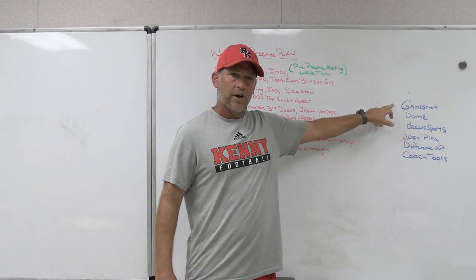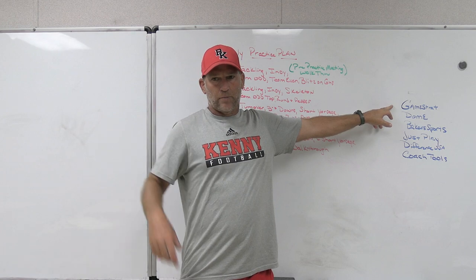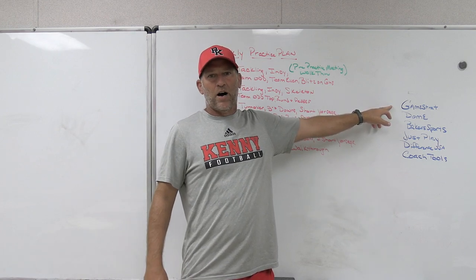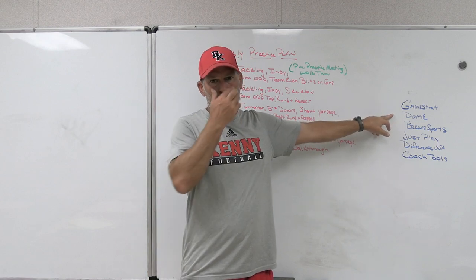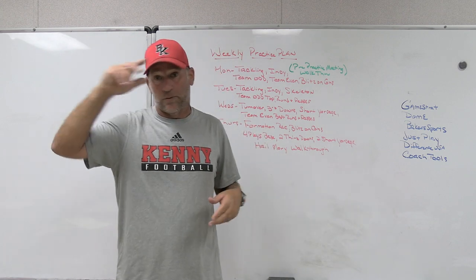Make sure you check out some of our partners. GameStrat is the sideline replay system we use. I have it at the school I'm currently coaching at and the schools I was at previously. If you're looking for highly reliable, highly affordable sideline replay, check out GameStrat. Dome Hats is the headwear company I use for PlayFest Football and the school I'm currently at.